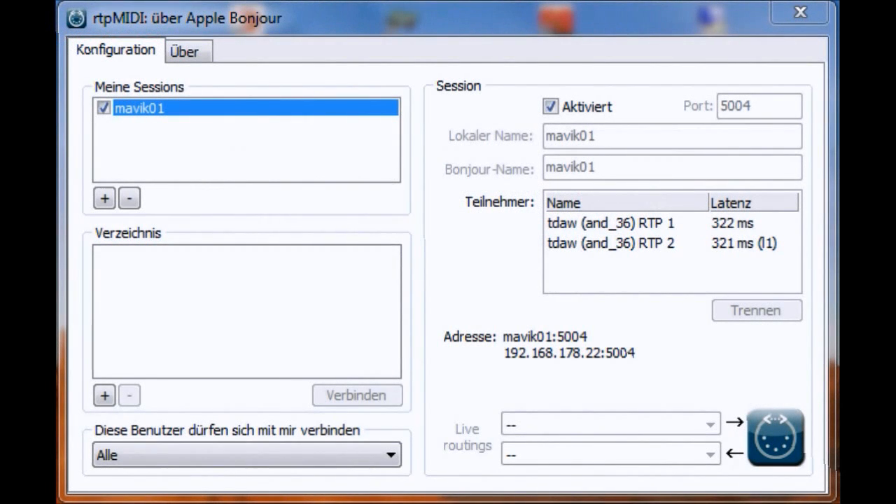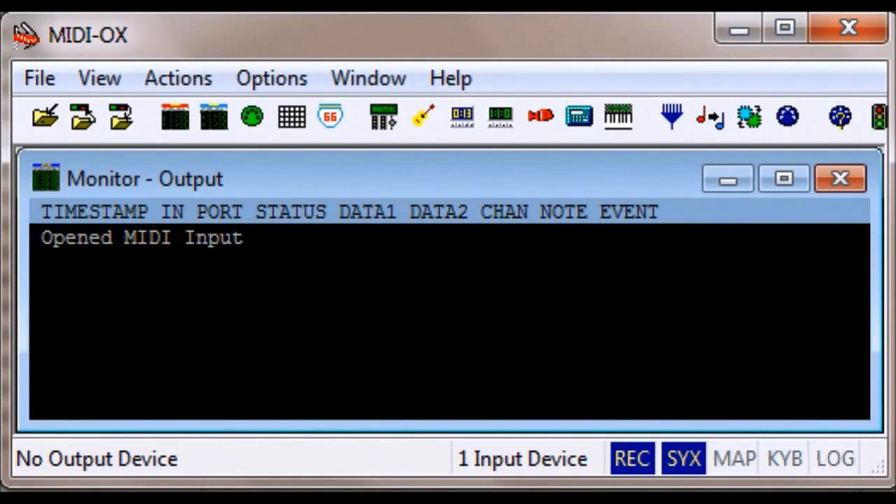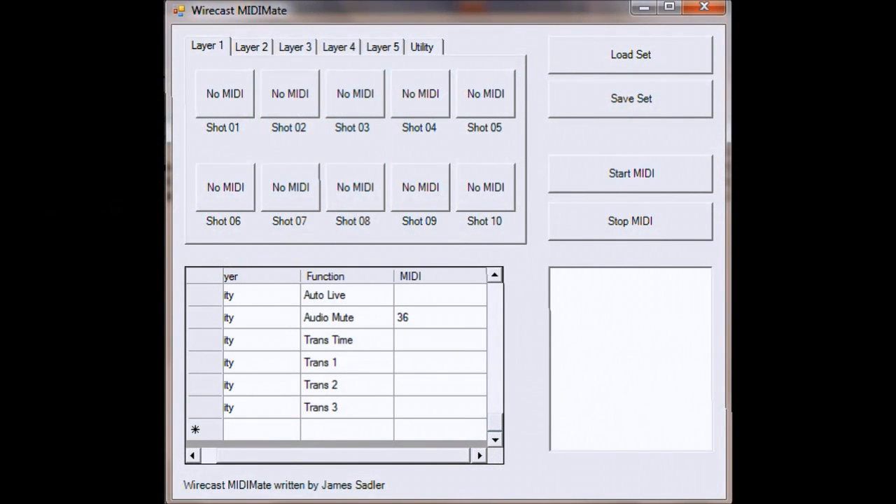Today I want to show you how to remote control Wirecast with your smartphone. We need some tools for this: first one is the RTP MIDI tool, which you can download for free — you can see all the sessions and connections there. Then there's MIDI-OX, which is needed for the Wirecast MIDI-Mate by James Zettler. Unlimited thanks to James — it's a great tool.